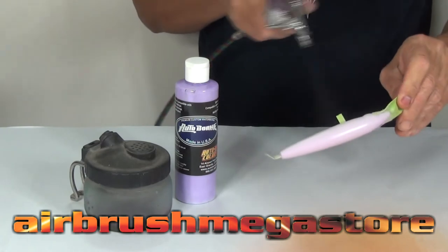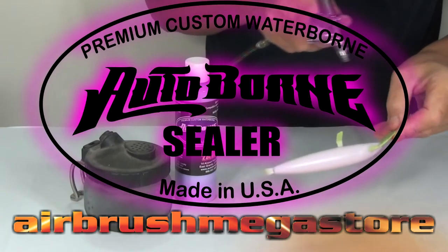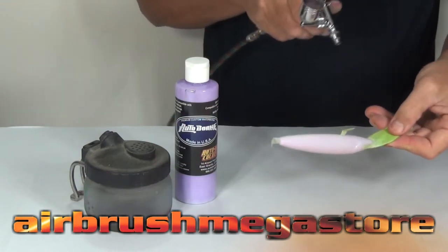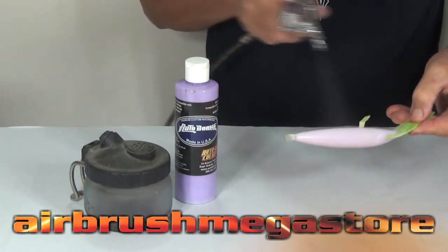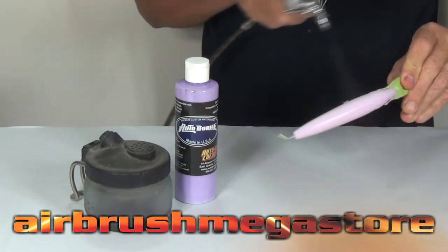Let's get another one on the way. What we're doing is undercoating this one with Autoborn Sealer Lilac. We're going to put down about two coats, drying in between coats, and it's been reduced by about 20% with high-performance reducer.